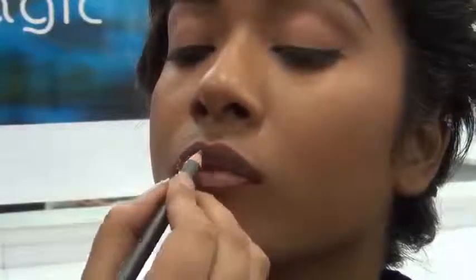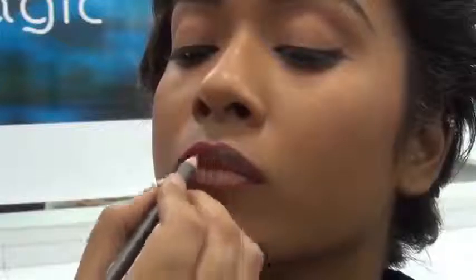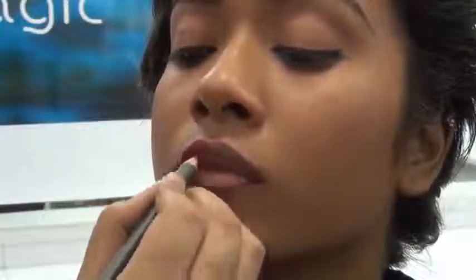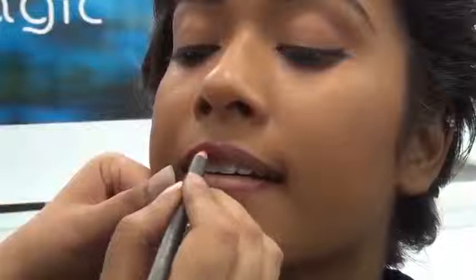I will now fill in the lip with a lip pencil. This also makes the lipstick stay longer. To prevent any breaks in your lipstick, stretch your lips a little bit open and then fill in the colour.